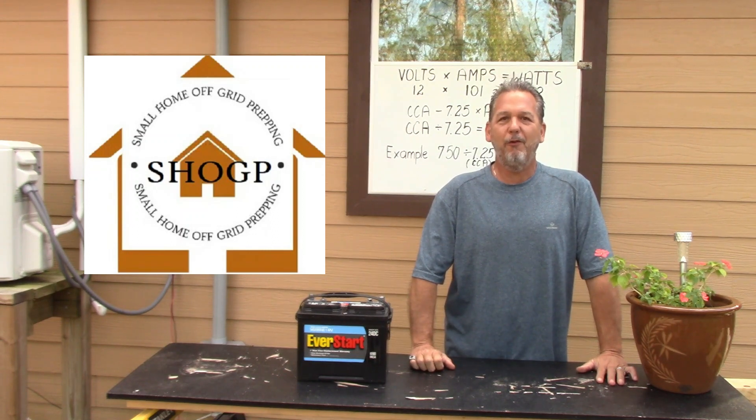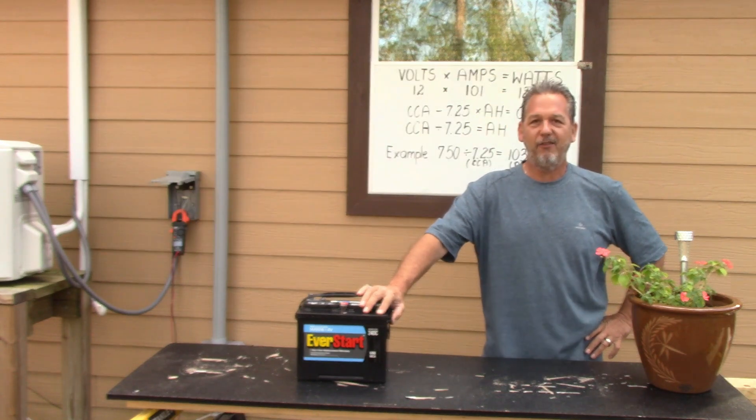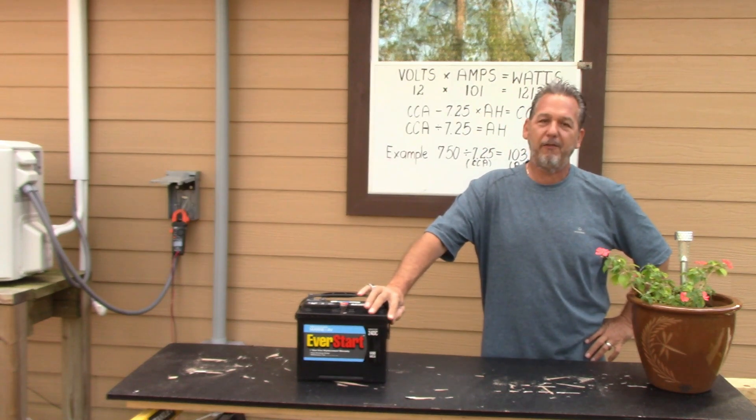Hey guys, Joe at Small Home Off-Grid Prepping. Welcome to our channel. Today we're going to be getting into solar load calculations, as I talked about on our previous videos.